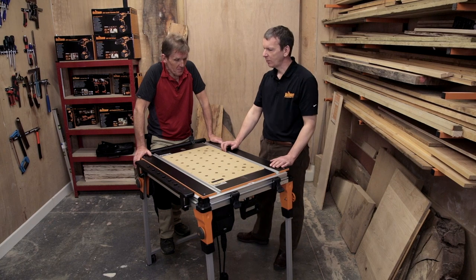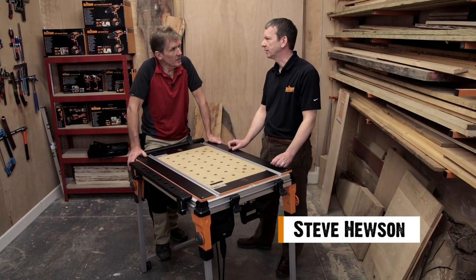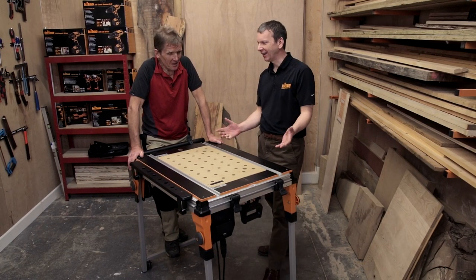The work centre was really the launch product for Triton back in 1976 — I'm old enough to remember that one actually. It's originally an Australian innovation to fit a circular saw into a saw table so you could use it for home working and for getting accurate cuts with a simple saw.